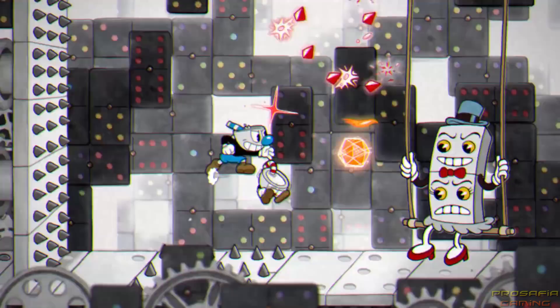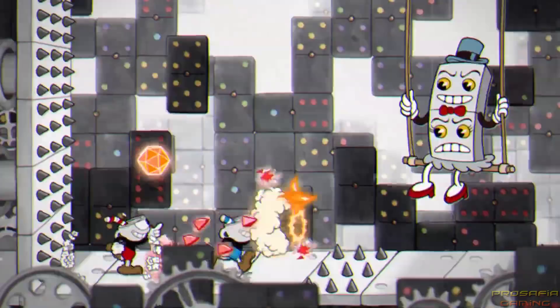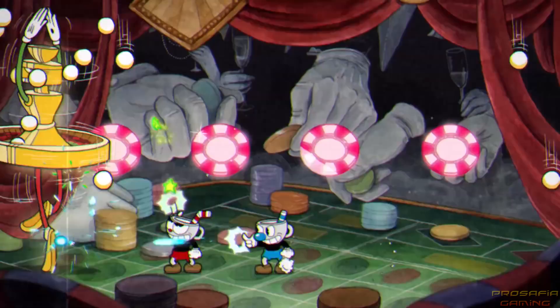Those gorgeous hand-drawn cell animations rendered in classic 1930s style look as good as ever. And the live jazz soundtrack by Christopher Madigan will still charm and haunt you in the best of ways. You'll see why when Cuphead launches on Nintendo Switch April 18th. It's available for pre-purchase today.